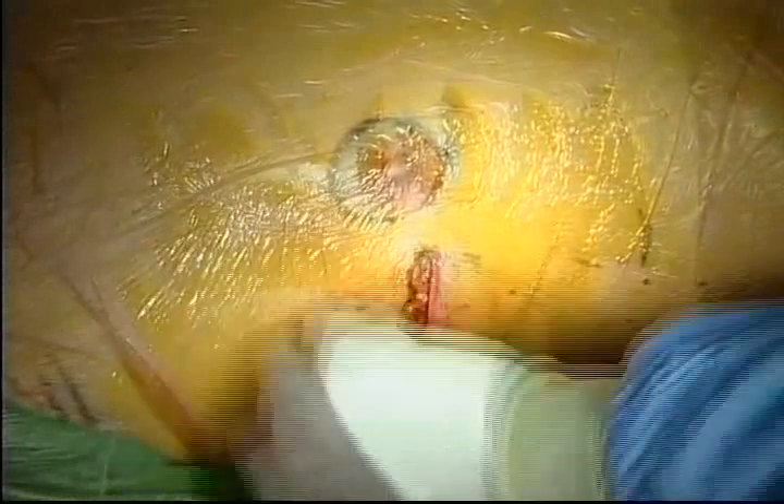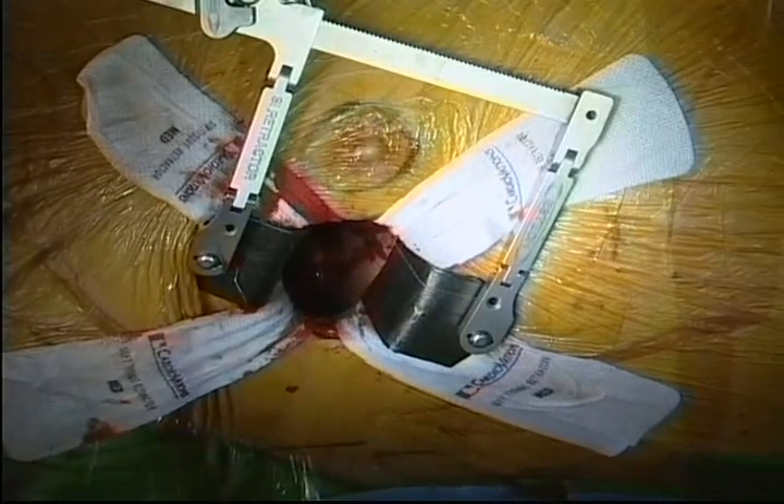After entering the chest cavity, the skin is painted with benzoin so that the soft tissue retractor will maintain excellent visualization. With a medium soft tissue retractor in place, a specially designed small chest wall retractor is positioned.